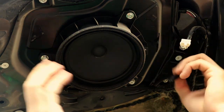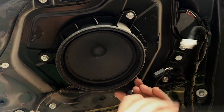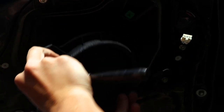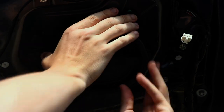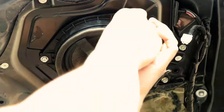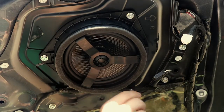Disconnect the wiring harness from the factory door speaker and then remove the door speaker with a socket wrench. You can now install the OEM Audio Plus door speaker by securing it in place with the three factory screws and then plugging in the wiring harness. After this, go ahead and reinstall the panel, the dome lights, the grab handle, and you're done with the install process.